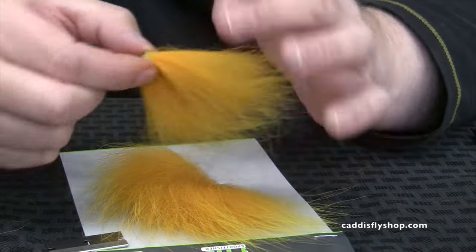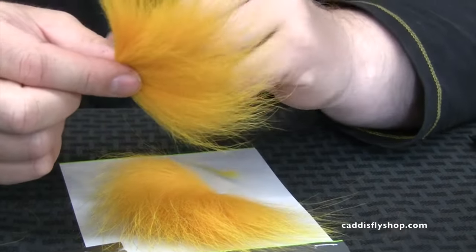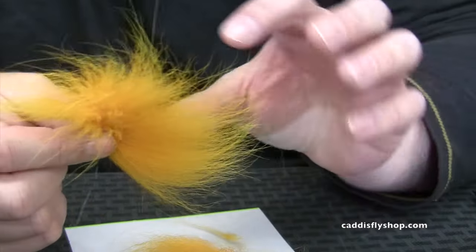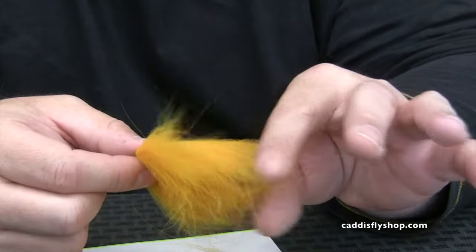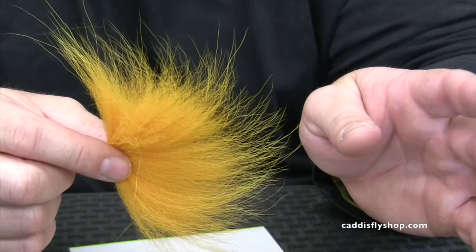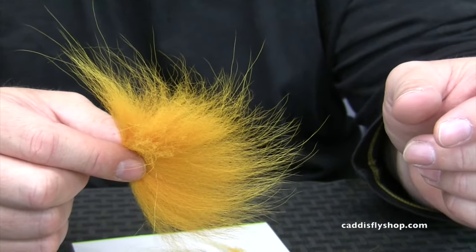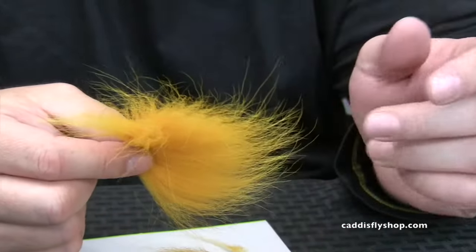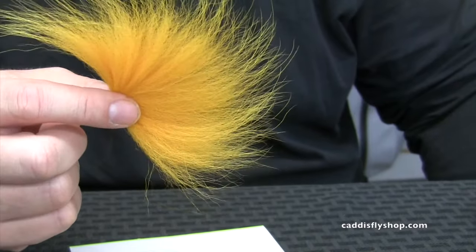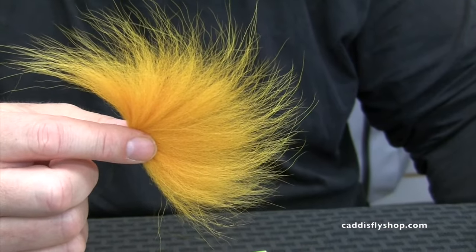Now we're prepped and ready to go. You can see the packaging has put some pre-bends in the hair — some of it's more bent, some not as bent. We're actually going to put some unscented conditioner on this, rinse it through, lay it on some paper towels, let it dry, and then come back and show you the finished product and tie some flies. When you put it in a dubbing loop and spin it, it doesn't mat up — it's much easier to work with in a dubbing loop and really nice for wings. It straightens everything out and the hair is just primo — extra super fine once we get done. The only thing that takes a while is just letting it air dry on paper towels.